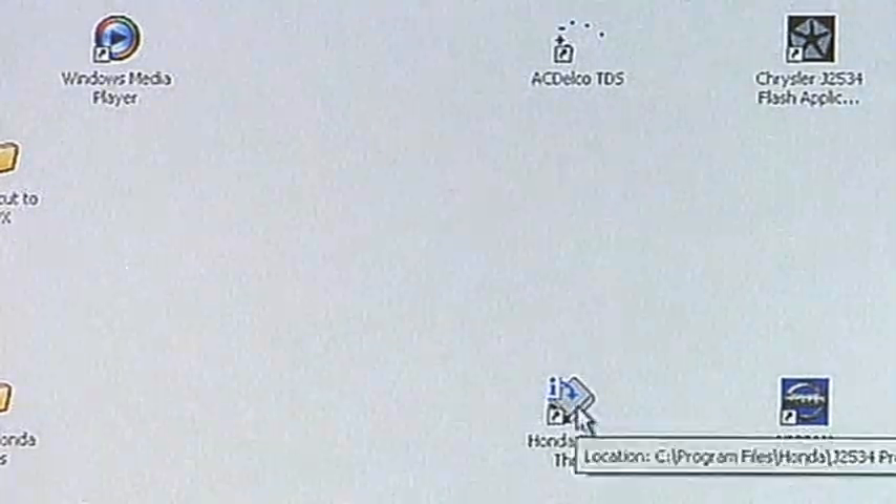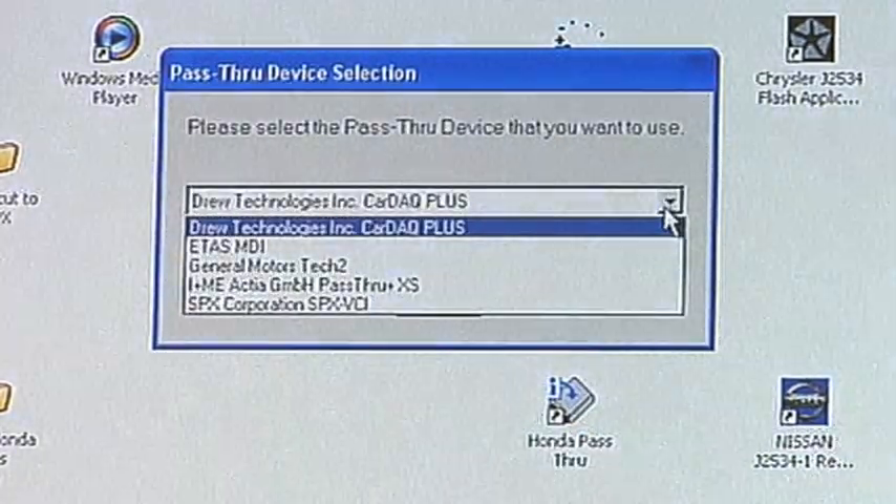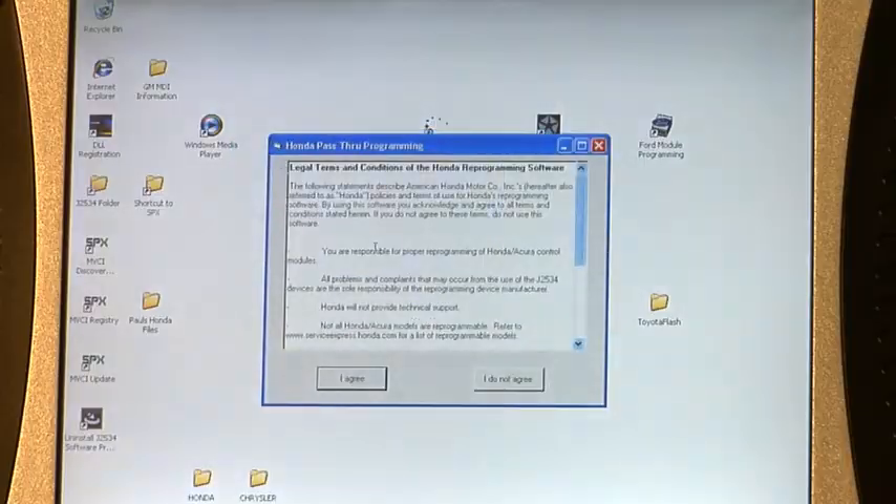We'll click on the icon for Honda pass-through, and then we're going to go ahead and select the SPX VCI. At that point in time, we'll click OK and we're going to agree to the terms from Honda.